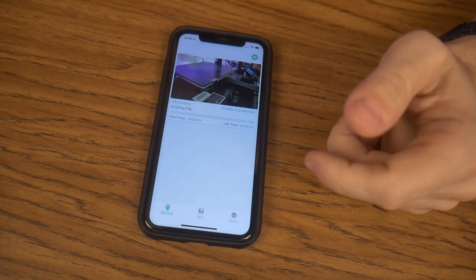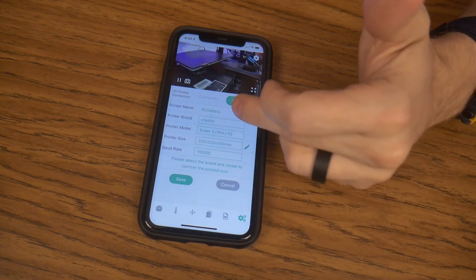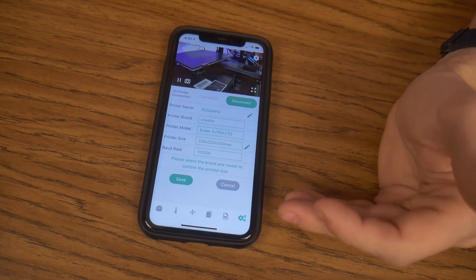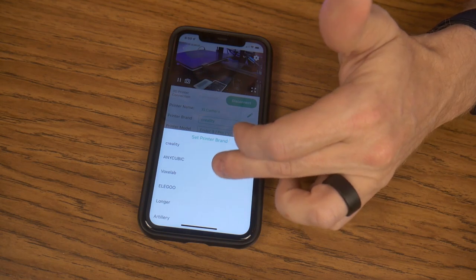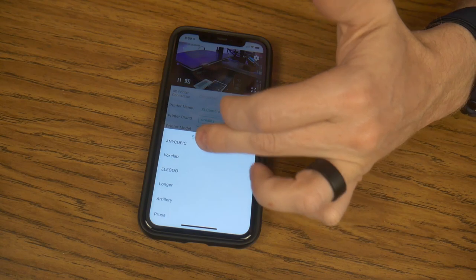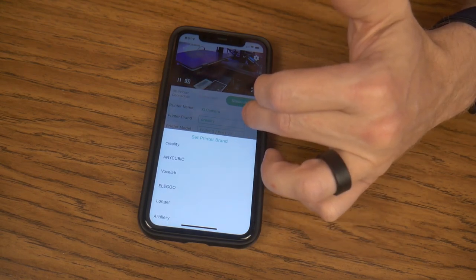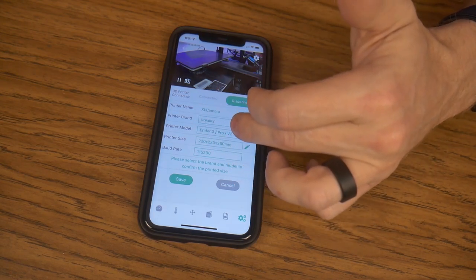One thing I did notice is inside the device, under settings, you do probably want to set up your particular printer. For example, mine is not an Ender — it's a Sovol SV01, which isn't in their list of printer brands. They do have the Voxelab Aquila, AnyCubic, Elegoo, and Prusa. They have some good ones in here, but they don't have a really big list. It shouldn't matter because my printer is based on the Ender.